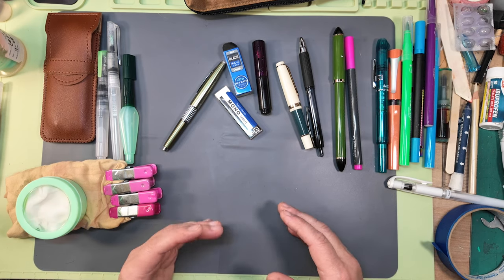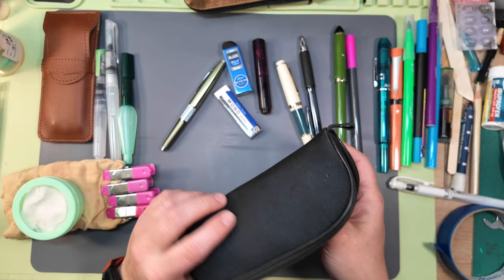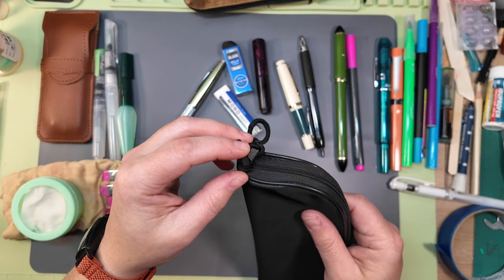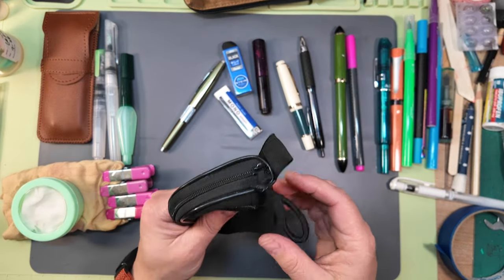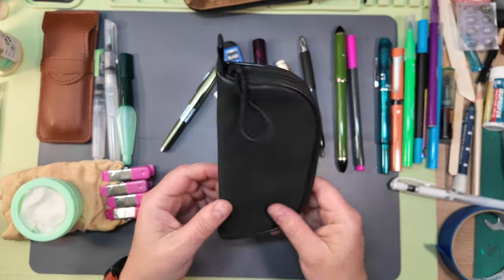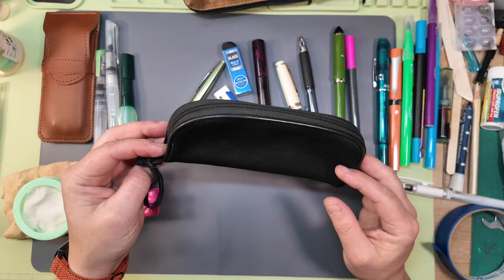First off, you want to consider how you're going to carry it. These are my favorites. This is a Dollar Tree sunglasses case made out of very thin neoprene with a very nice zipper on it. It's got a little loop that had a hook on it, but I cut the hooks off. These little cases are just fantastic — I haven't been able to find them at Dollar Tree again.